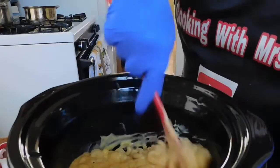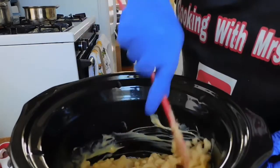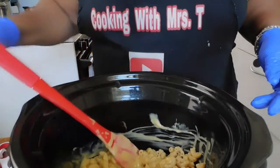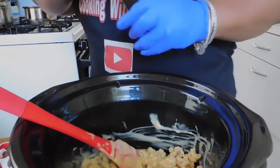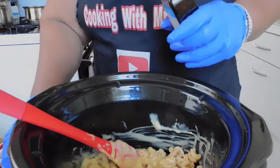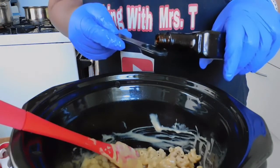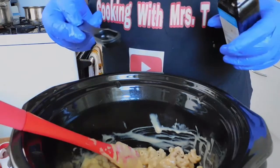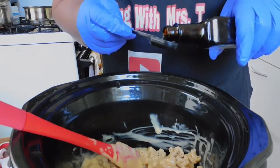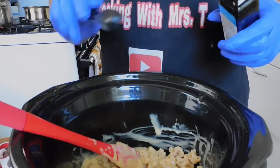We're going to give that a stir. Now we're going to add our liquid smoke. Why add liquid smoke? Because it's going to give it a brand new taste. We've got two teaspoons — that's it.